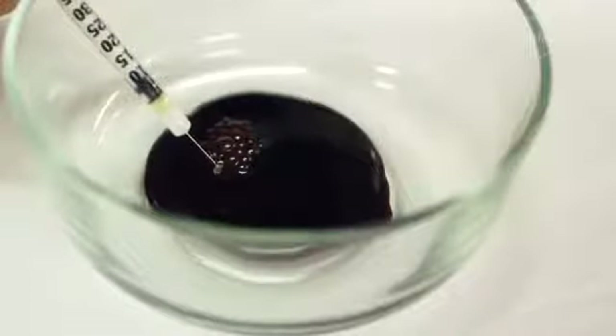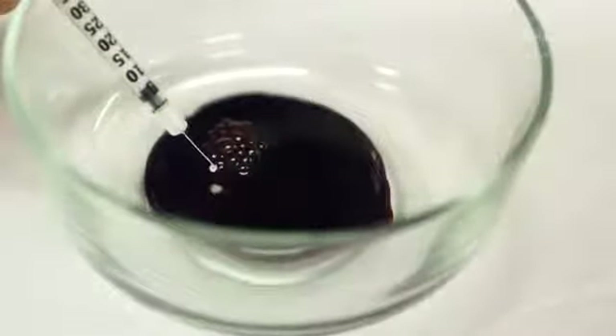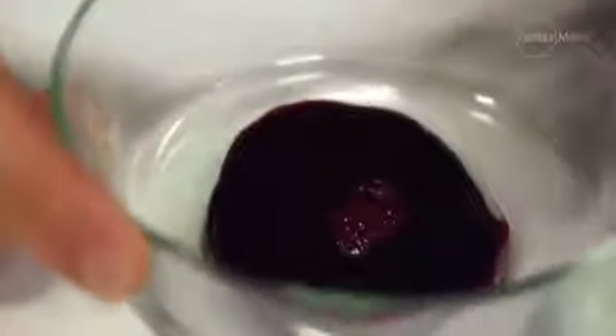As soon as we start to inject this venom into the blood, it'll start to change colour and then it'll start to congeal inside of the glass to the point where you can literally tip it upside down and just a big clump of blood will come out. This is exactly what happens inside of the human body if you're envenomated by a tiger snake, and there are many other species too that can cause this.